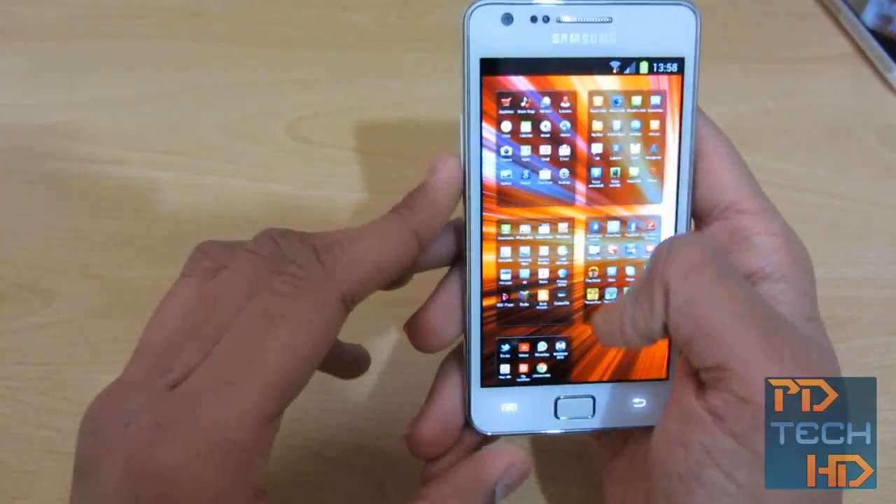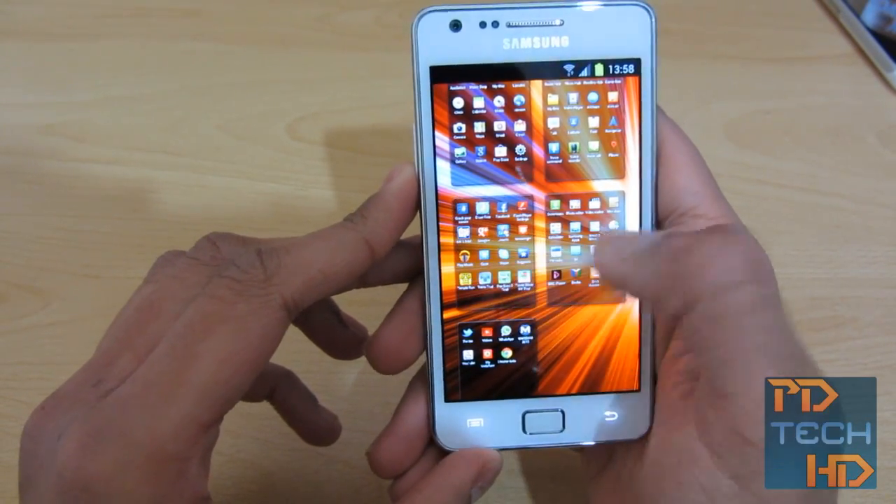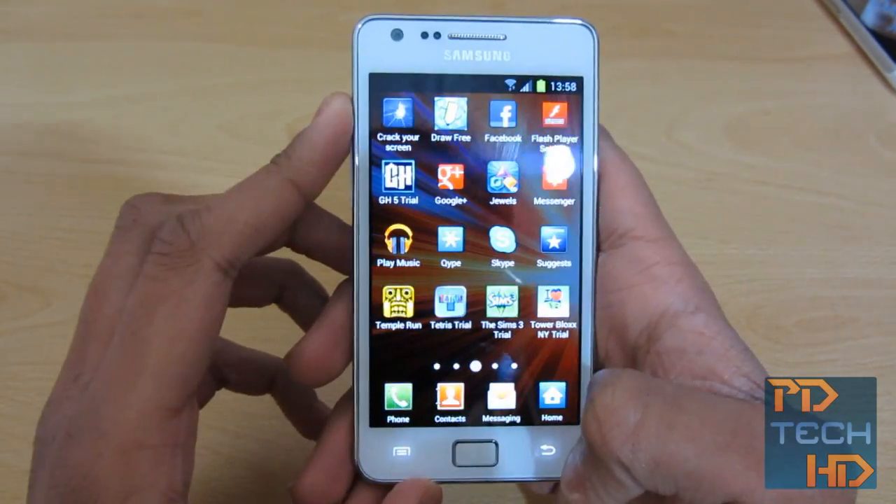Something that is new is you can now pinch out and then you've got all your apps there, so you can move them around — put that set of apps before that set of apps, and so on.